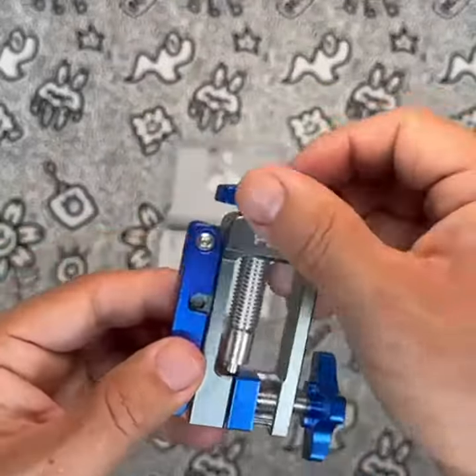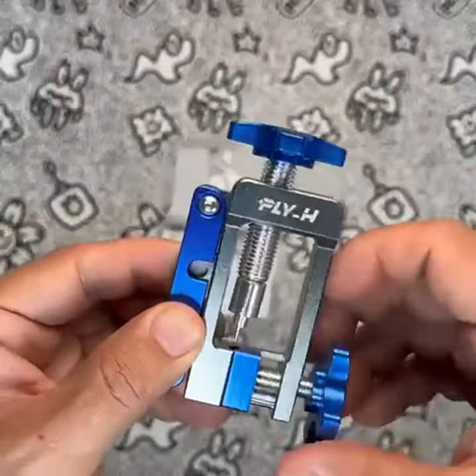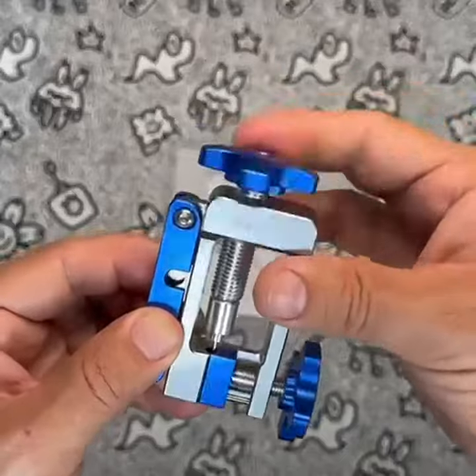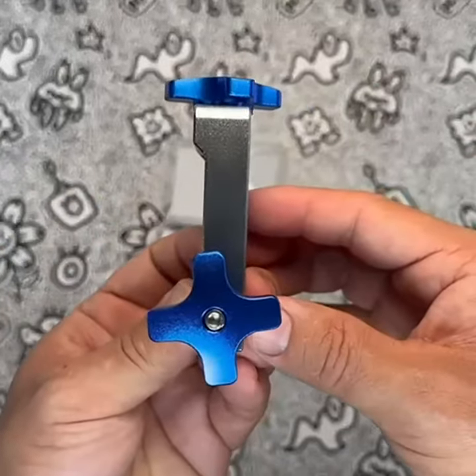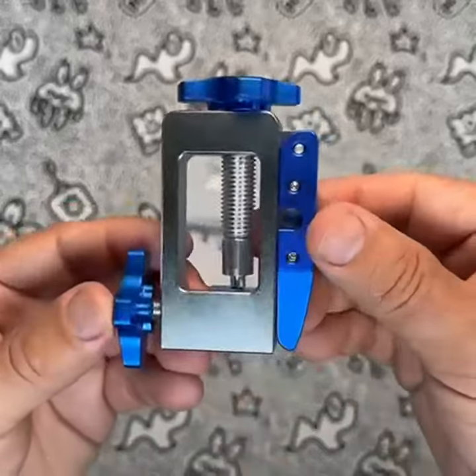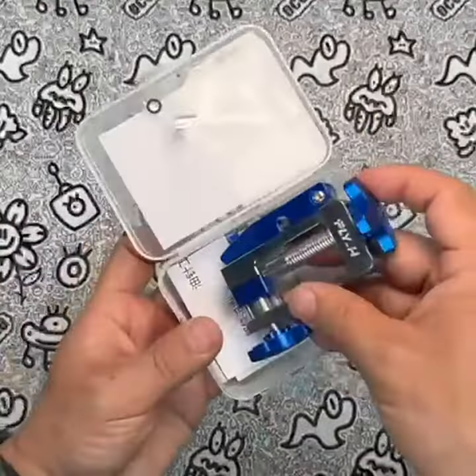Additionally, the aluminum alloy cross-arm knob is detachable and made with CNC processing for added durability. Cutting the oil pipe is convenient and fast, and the cutting is always neat. The blade is also replaceable for even more convenience and longevity.